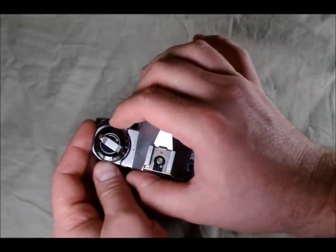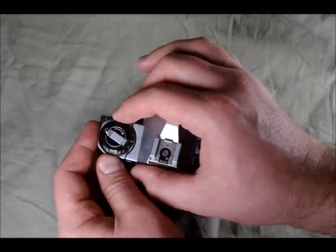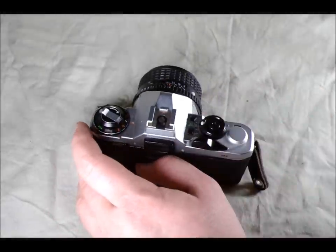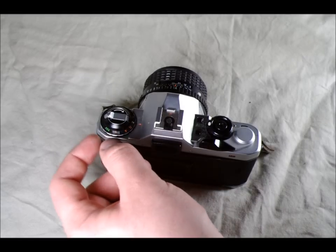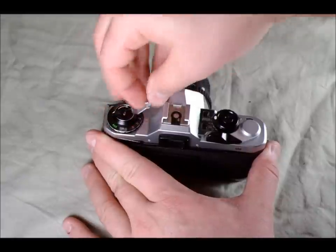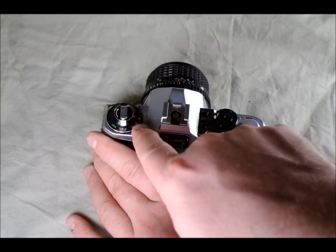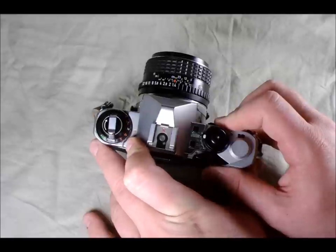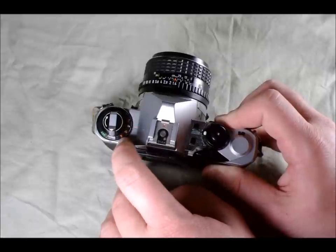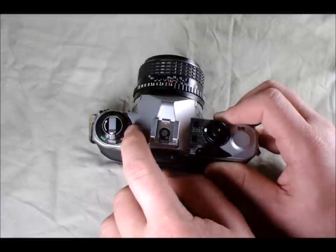Also on this dial is the ASA — also called ISO — setting. ISO is the current terminology; ASA is what they called it then. If you lift the silver ring and rotate it, that allows you to select your film speed. Right now it's set at 200. This has a range of 12 ISO to 1600. We also have the film rewind knob, which is also what you would use to open up the back of the camera, and the film rewind crank which unfolds from the knob and allows you to rewind the film. The little orange triangle indicator tells you what your exposure compensation is set to — by default it should be at 1x for proper exposure. 2x and 4x are overexposure; 1.5x and 1.25x are underexposure.